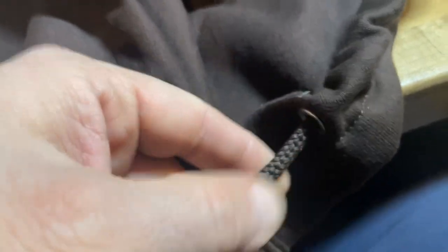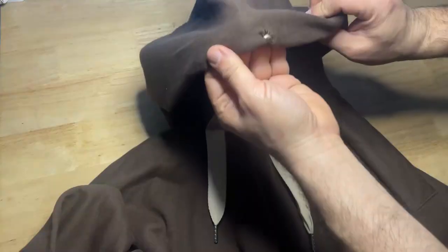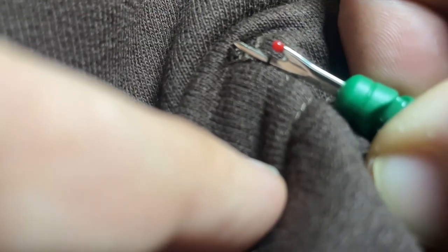The first problem I ran into is almost every sweater had the drawstring stitched into place. So by removing those stitches, I did a really bad job on my first one. But I quickly got the right tool and did the job right, and the end result was much cleaner.